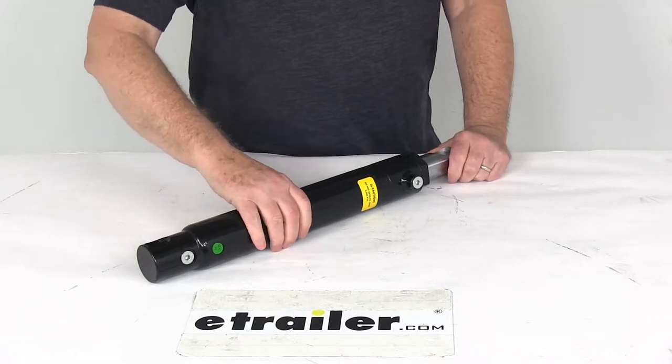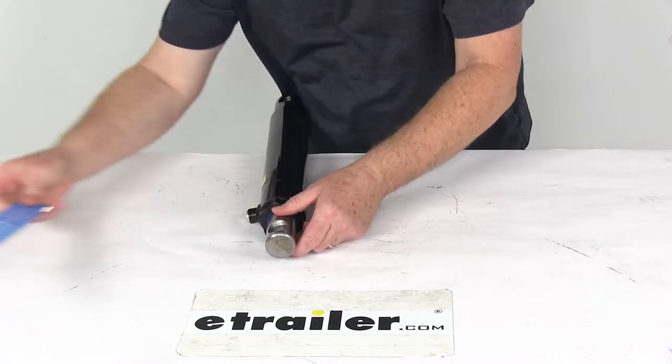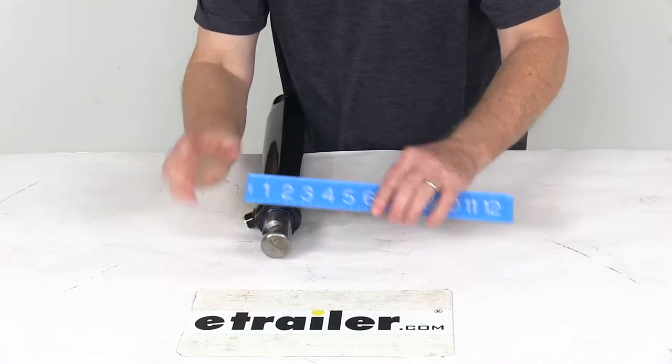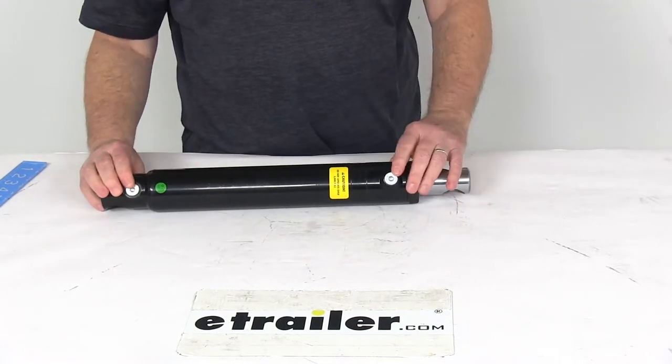The bore size on this is 2 inches. The diameter of the rod is one and a half inches — just to show you, we'll put a ruler on that — there's your one and a half inch diameter on the rod. The rod itself is 11 inches long, so it gives you an 11 inch stroke with a double acting cylinder.